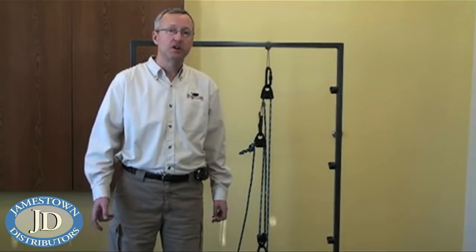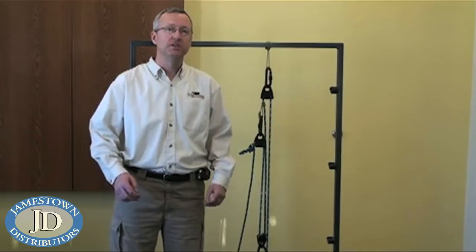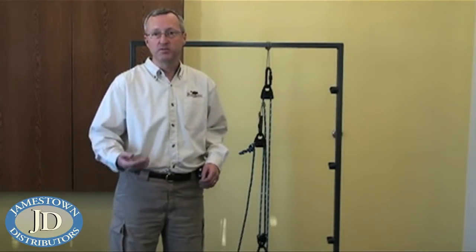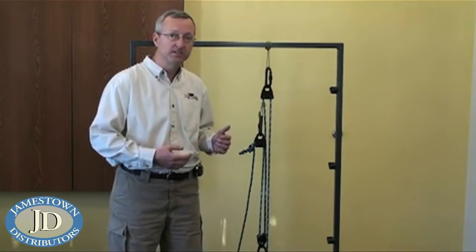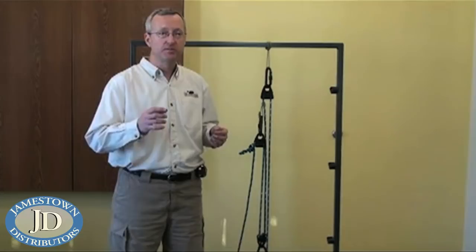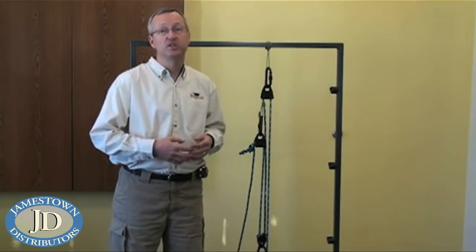So why would you use a compound or complex system as opposed to a simple system with just more pulleys? In a simple five-to-one system, if you want to raise your weight one foot you need to pull five feet of rope. In a compound or complex system we have friction hitches in the assembly. With the friction hitch we can raise our weight a given distance, secure it, then adjust our friction hitches and repeat — thus saving a significant amount of rope in the overall assembly.